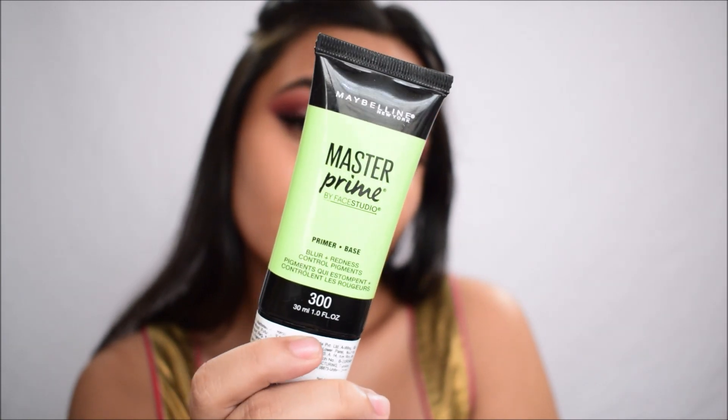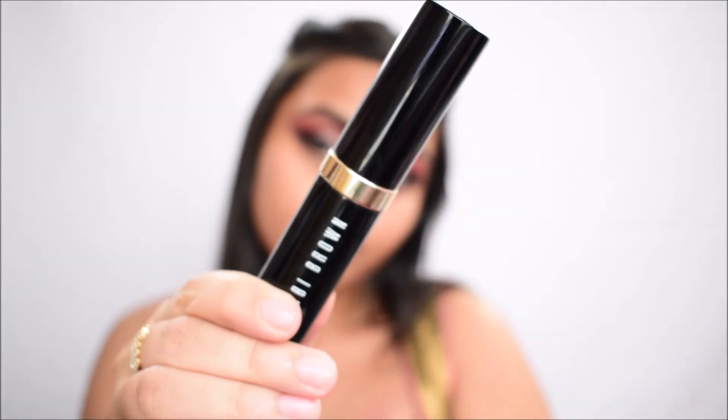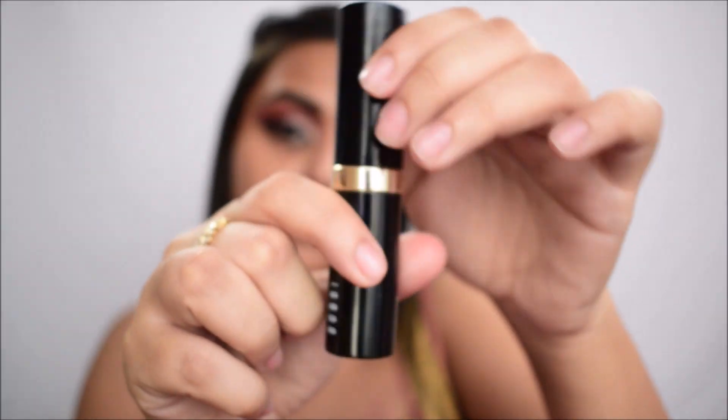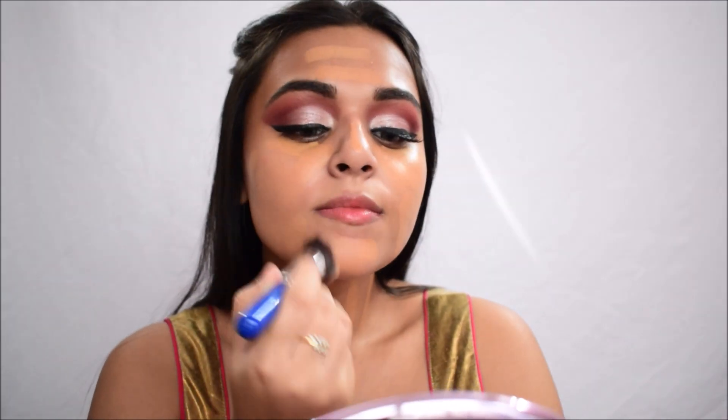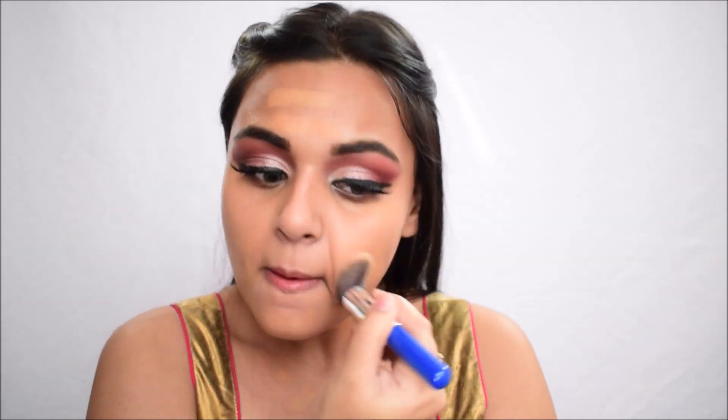For primer I'm using the Maybelline Master Prime Blurring Primer — I'm taking a dollop and putting it all over the center of my face where I have most of my pores, patting and swiping it in to absorb into the skin. For foundation I'm using the Bobbi Brown foundation in the shade Honey, which is a little darker for me but with my current tan it fits. Since it will oxidize, I'll be going in with lighter concealers in the next step.